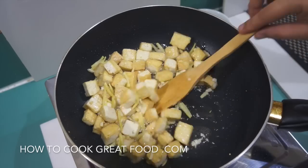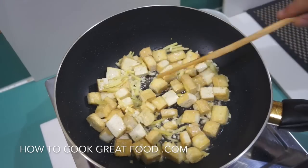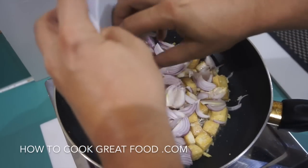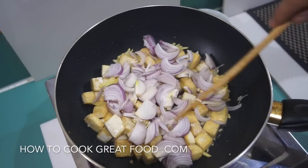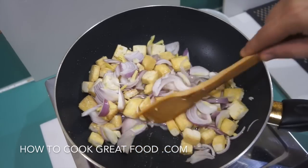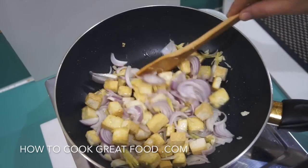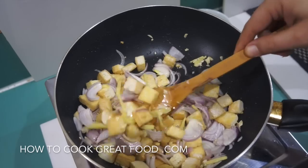Just as our garlic and ginger have got a bit of color on them, I'm going to add in my onions. I'm using a red onion, but of course you can use any color that you like. Again, two more minutes on this high heat, stirring all the time.